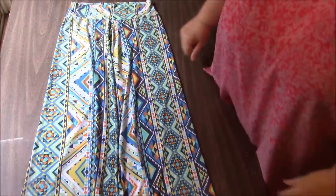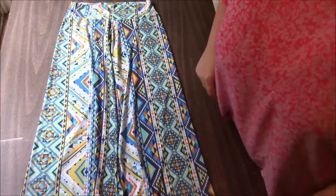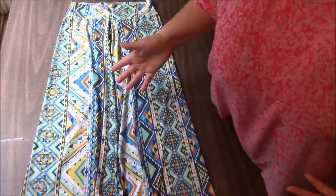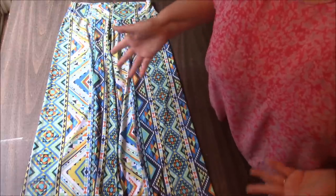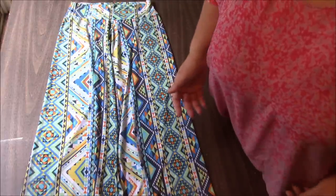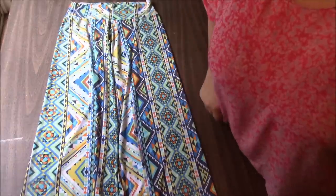Hi everyone, it's me Darlene. I am going to attempt something a little different. I don't know if I've ever done something from a pattern with you guys by using clothing as a pattern. We are going to attempt it today. I am able to do this with Skylar here because she really wants me to make her another pair of Palazzo pants.